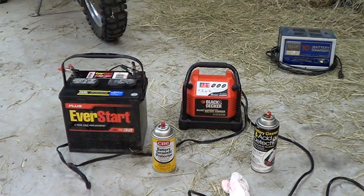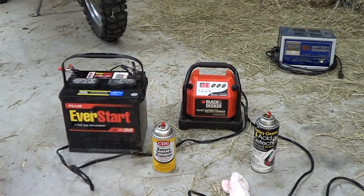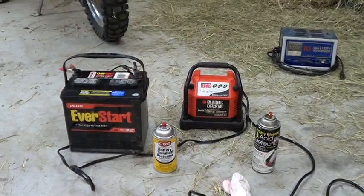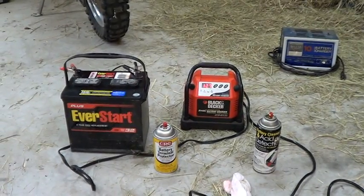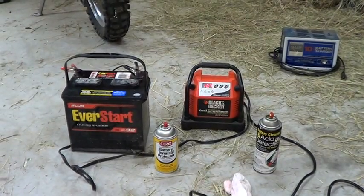So that's the Black and Decker charger — I believe the model is BC12B. I'll put the correct description in the video. That's battery charging of the week at the estate sale for 12 bucks. I also picked up a cool painting at the estate sale, and I'm going to do a video on that too. All right, we'll end it there.